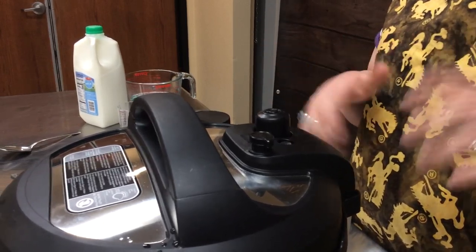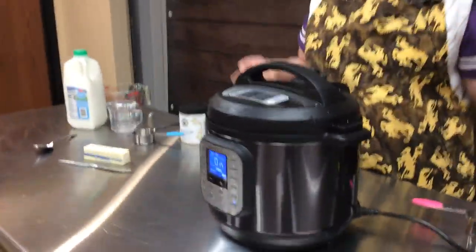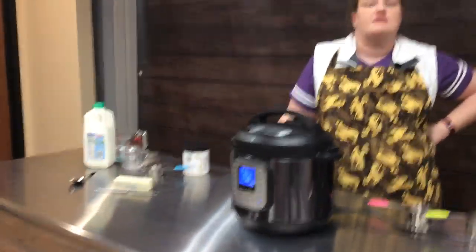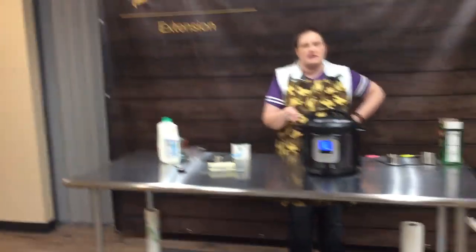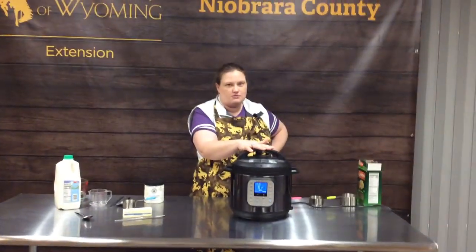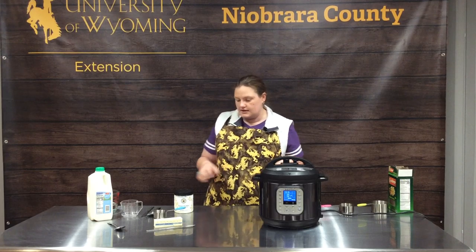When you look at Instant Pot recipes, a lot of times it says four minutes — but that's four minutes of actual cook time, not four minutes from when you hit start to when it's finished. The pressurizing does take a few minutes, so while we're doing that we're going to get our other ingredients ready.